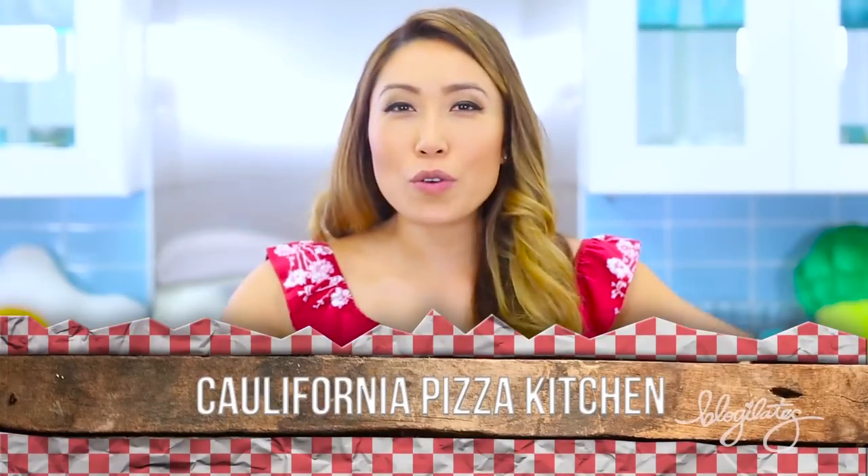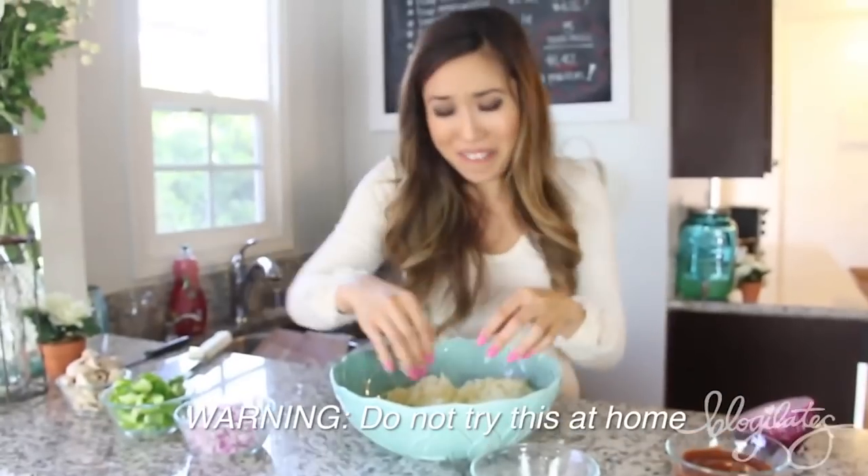Hey guys, Cassie here and welcome to the California Pizza Kitchen — just kidding. We are revamping that pizza I made a few years ago. Remember when I burned my hands with that cauliflower? Yeah, it was really terrible. Anyway, we are making a brand new pizza along with breadsticks. It's completely vegetarian and is literally so, so good. Let's go ahead and get started.